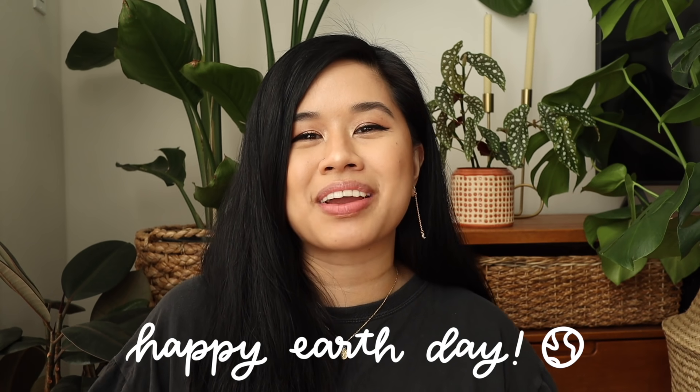Hello YouTube fam, welcome or welcome back to my channel. If you're new here, my name is Tina and I make videos on lifestyle, home, and DIY projects every single week. First, I want to say happy Earth Day — I hope you guys are all having a wonderful day. If you can't already tell by my background, I love mother nature and the earth and just all things green.